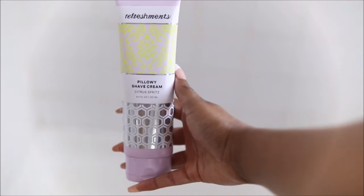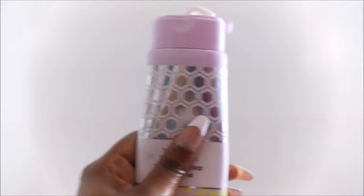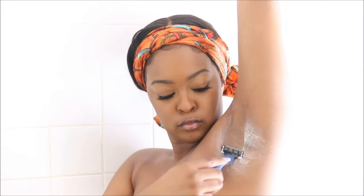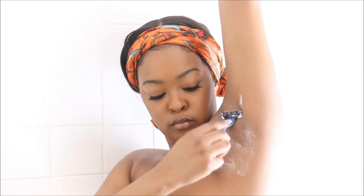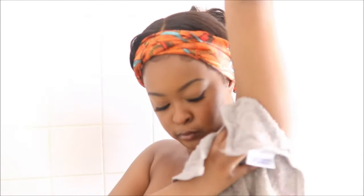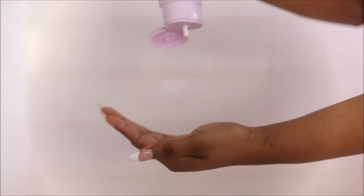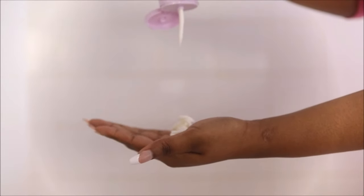Now I'm going to go in with some shave cream so that I can shave my arms and my legs. I only have to shave about once or twice a month. I'm going in with this Refreshments shave cream — it's a vegan shave cream, free of parabens and sulfates, cruelty free, and dermatologist tested. This shave cream has a lot of oils in it so it is moisturizing and nourishing to the skin.